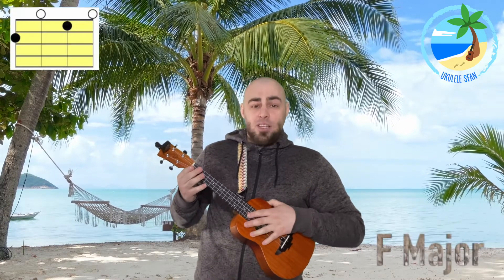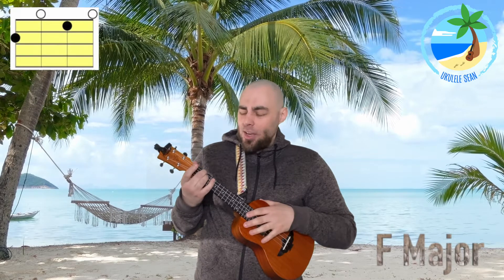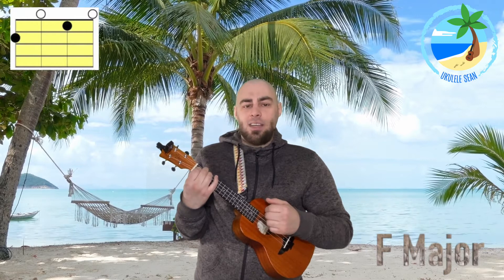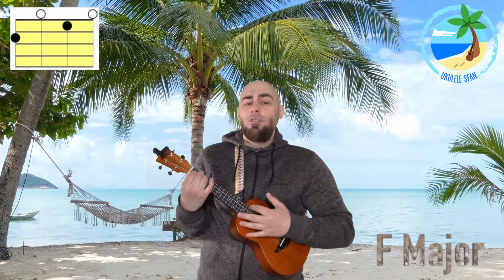Now to play the F major, we're going to use finger number two and push that down on fret two of string four. String four is the string that's closest to our face. And then we're going to use finger number one and push that on fret number one of string two. When you push those two fingers in the correct position together, we strum all four strings down to the ground. It should sound like this — and that's the F major. Let's have a go at playing the F major together.